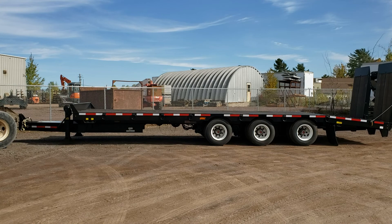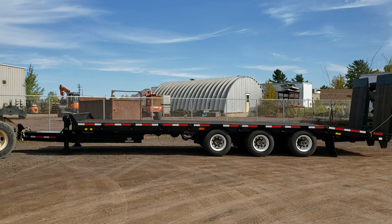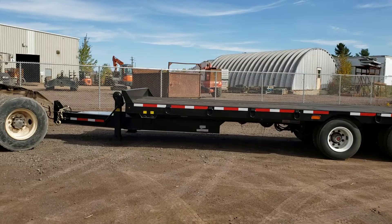Hey guys, Joel here from Trans-Ease Trailers at Amonkton. We're going to do a quick walk around and give a little demonstration of our 2020 Gincor 25-ton Tritum AirTill AirRamp Tag Float. Let's have a look.